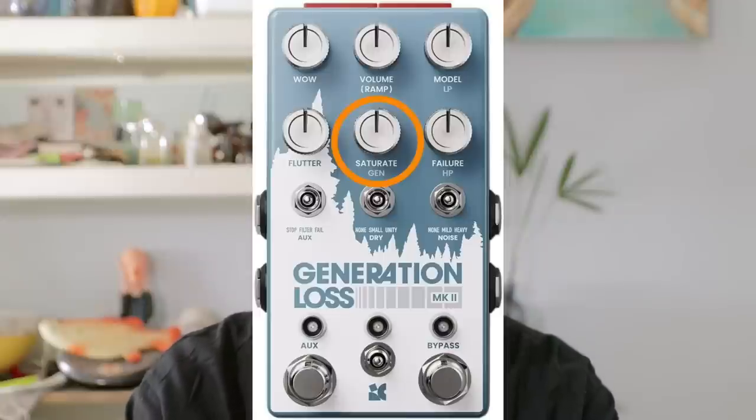The second important effect of this pedal for mimicking tape effect is saturation. For tape saturation, it actually combines compression and saturation together. And you also have this under control in this plugin.